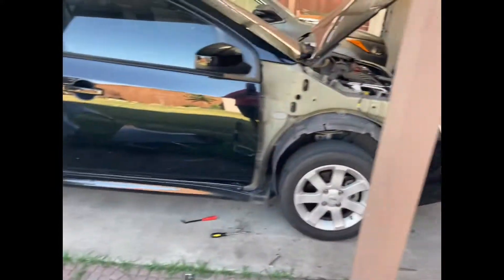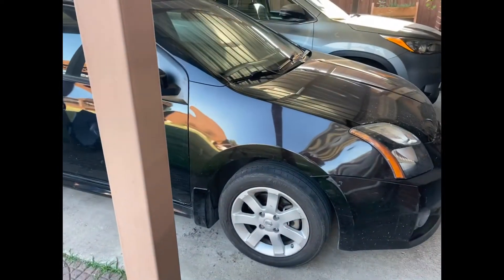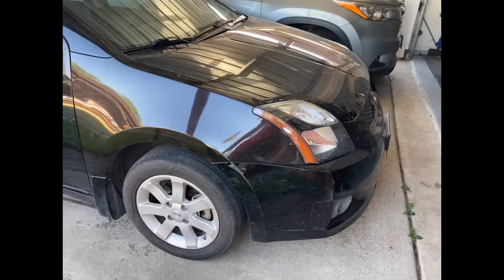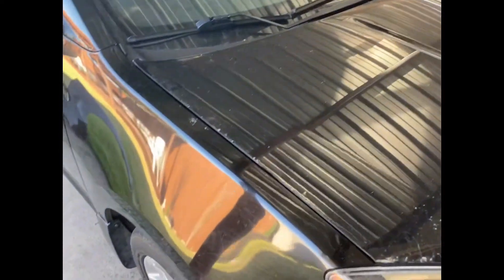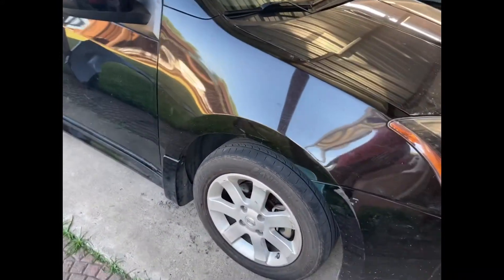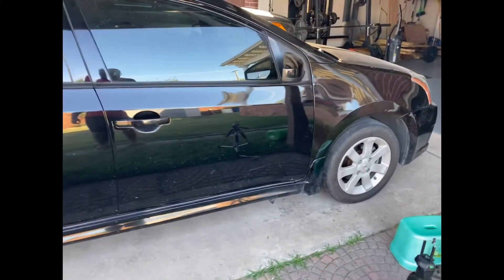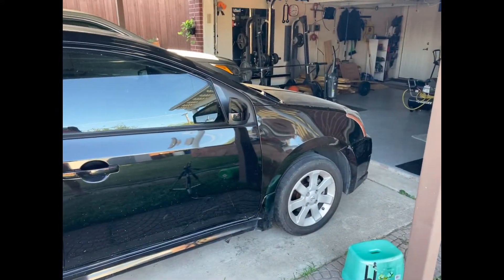Now pretty much in reverse order, try to put everything back together. Just finished up — since it's black, the paint is a decent match, not that big of a difference. But there are a lot of scratches and scuff marks so I'll have to buff that up. Other than that, this is one way to replace the fender.